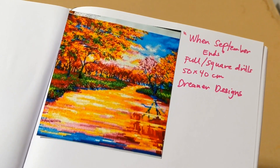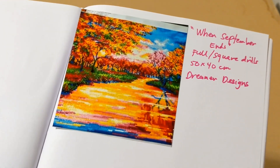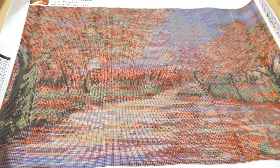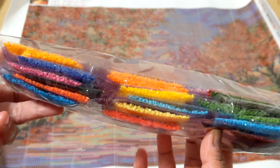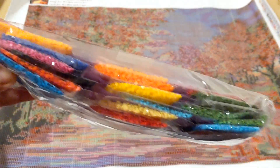The next one is When September Ends. I got the image from Etsy because I couldn't find it on their website anymore — I think that listing was a completed project. Here's the picture on the box and this is the canvas. It has 27 drills. This is also a good time for me to update my journal. Look at all these colors in the drills — can you imagine when all these colors are placed on the canvas? It will be a very colorful painting.